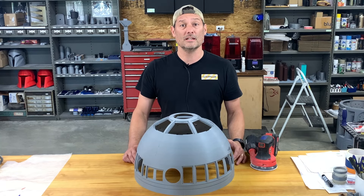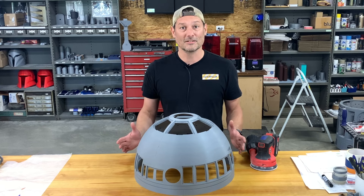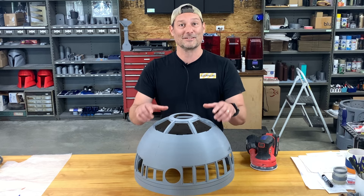Hey guys, welcome back to Cause3D. I'm Kyle, and today we're going to work on sanding the dome. Raw print, we're going to get it sanded nice and smooth. I'm going to show you my process, so let's get to it.